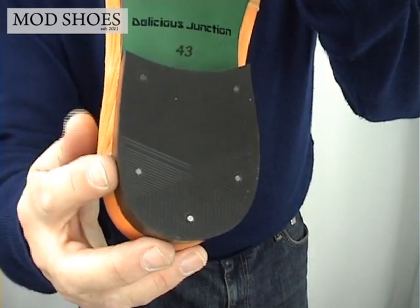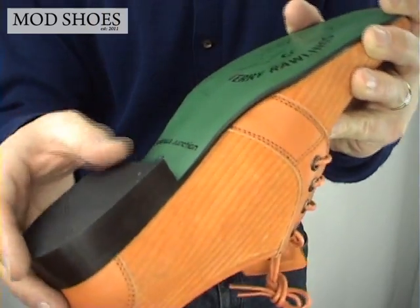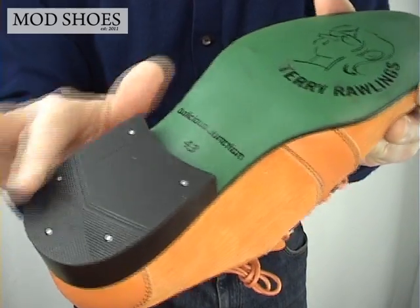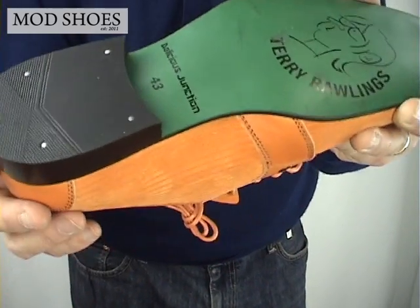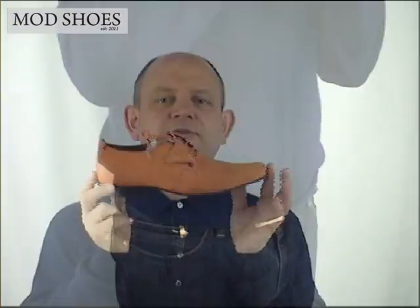There's some discussion about whether everything should be rubber, but the reality is with a rubber piece on the back heel you're not going to fall over. If it were all smooth you'd be slipping all over the place. These are a beautiful, beautiful shoe. So that's the Delicious Junction Rawlings in orange.